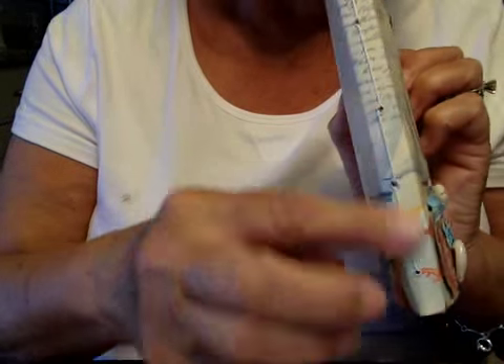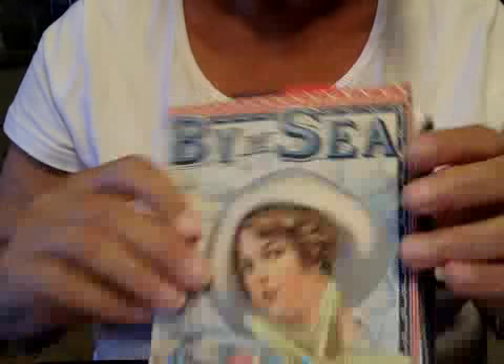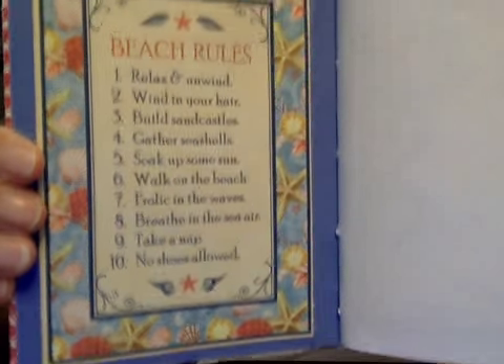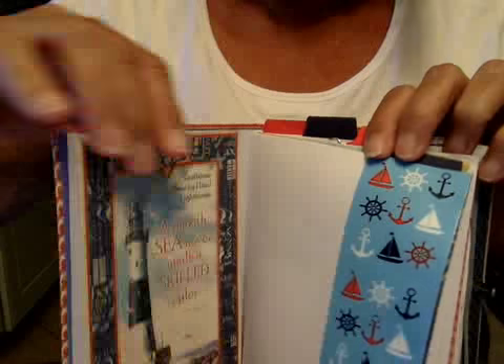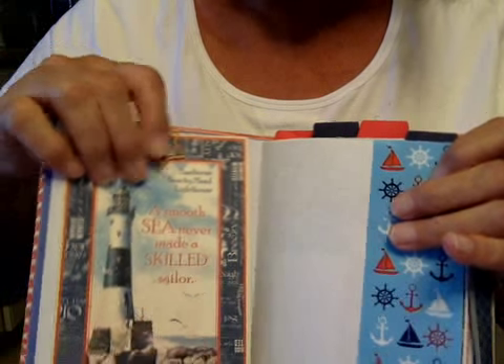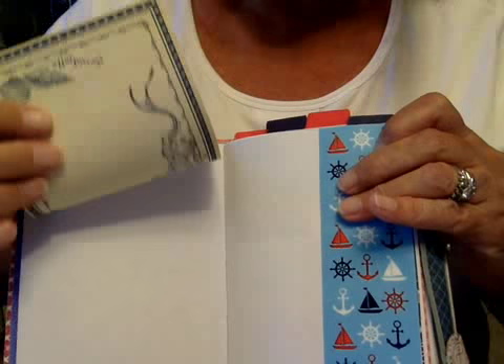Of course it is the signature sewn. I just love this paper — I think it's fabulous. All of the printed paper is Graphic 45 and it's all within this particular theme. Most of them I have just adhered with a paper clip so that you can take them out if you don't want them in.